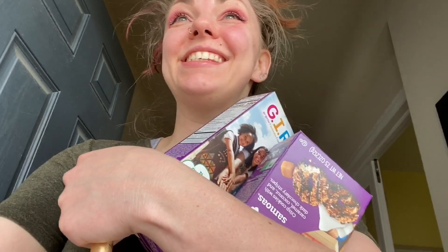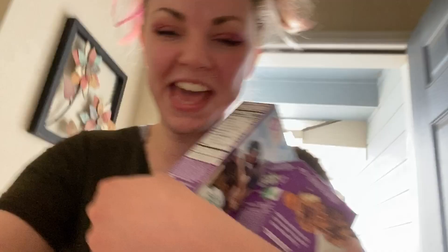Hold on — Girl Scout Cookies is at my door! Girl Scout Cookies! Do you guys like my pink makeup? Is it super sparkling? Thank you for my cookies — I got some cookies!